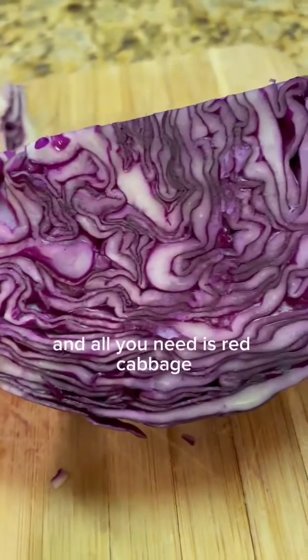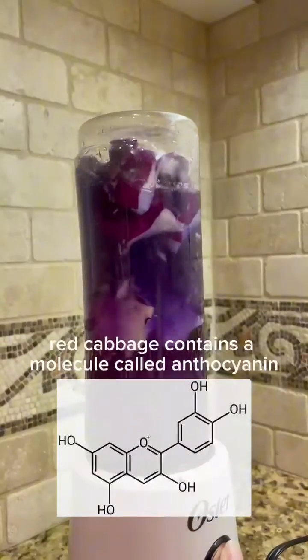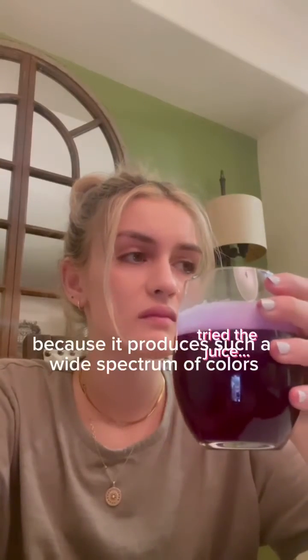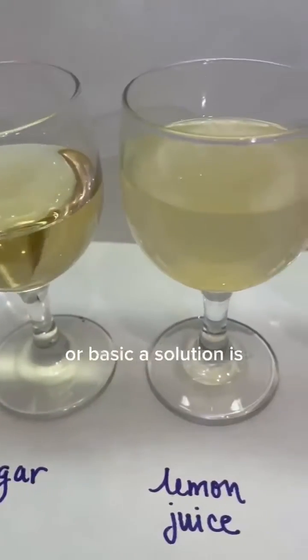Here's a fun experiment that you can try at home or with kids, and all you need is red cabbage. Red cabbage contains a molecule called anthocyanin, which is a natural pH indicator. It's actually a better indicator than many others because it produces such a wide spectrum of colors and it informs you exactly how acidic or basic a solution is.